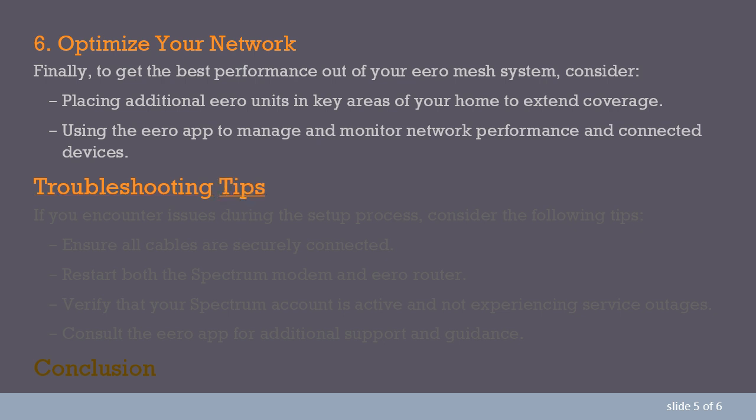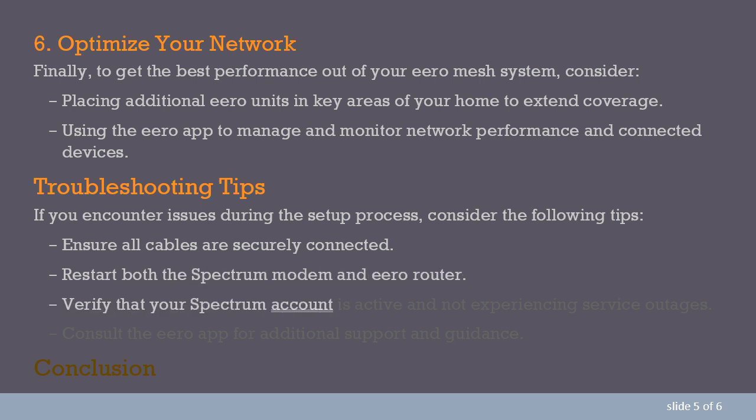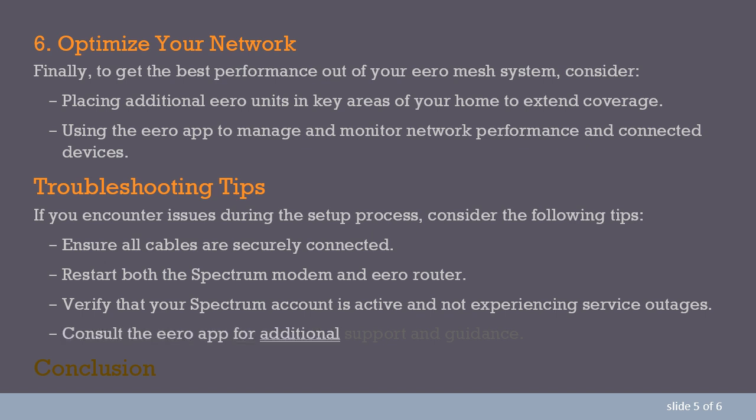Troubleshooting tips. If you encounter issues during the setup process, consider the following tips: ensure all cables are securely connected; restart both the Spectrum modem and Aero router; verify that your Spectrum account is active and not experiencing service outages; and consult the Aero app for additional support and guidance.